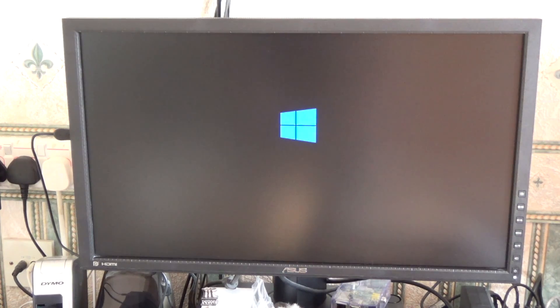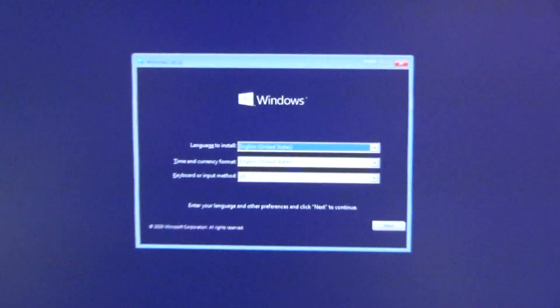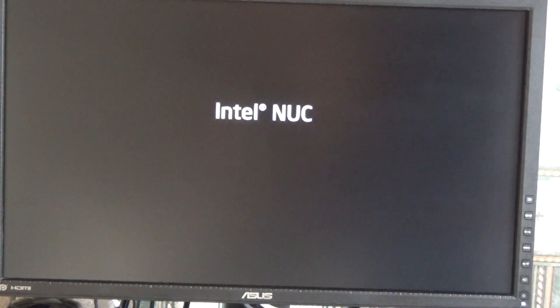And finally, after one restart because of a blue screen of death memory failure, Windows came back up. Into Windows and everything is OK. The NUC comes up with 'Intel NUC' and then goes to the Windows 10 Professional splash. It is activated, all running smoothly and perfectly.